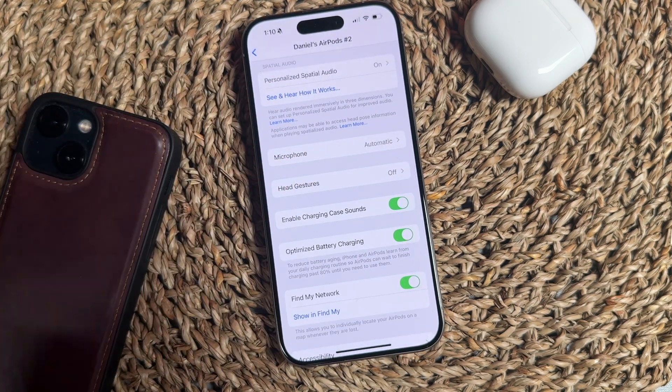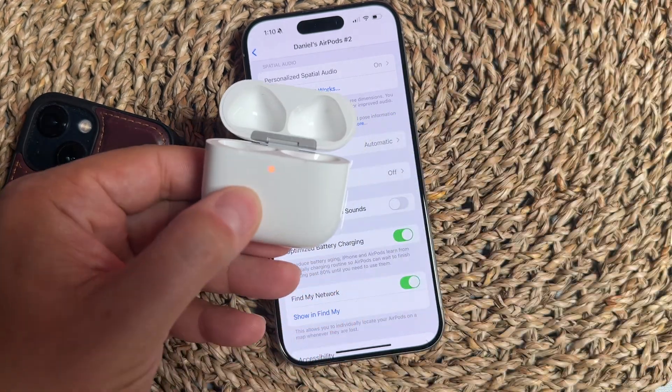Once you're in your AirPods settings, scroll down and find the setting that says 'Enable Charging Case Sounds' and turn that off. Once it's turned off, if we put our AirPods back in the case, there isn't a sound that plays.